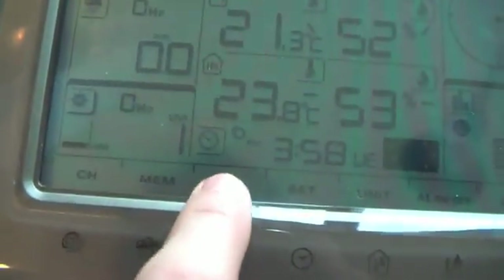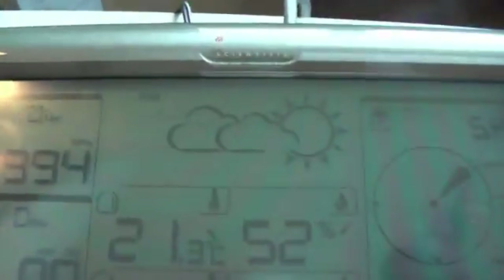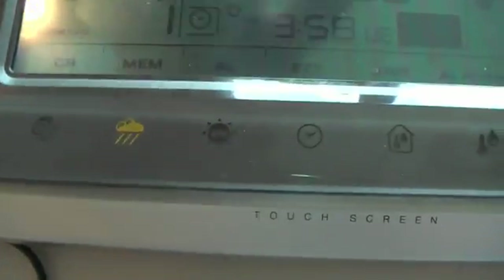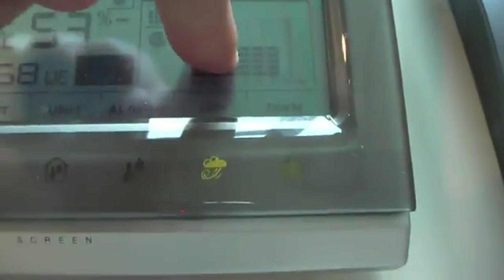You can also set alarms for different conditions — when the UV level reaches 10 it beeps, and when rainfall reaches 6 millimeters an hour it beeps as well. You can set loads of other ones too. Here we have the forecast for the next 12 to 24 hours: partly cloudy. And depending on what part of the touch screen you touch, the different lights light up.